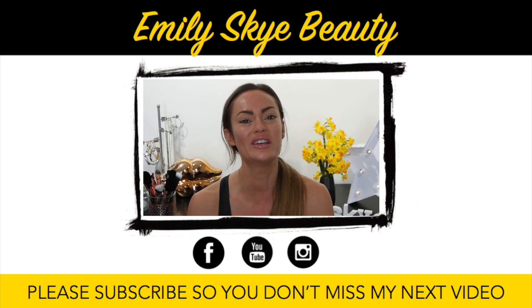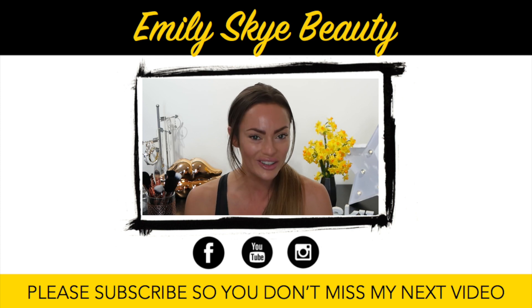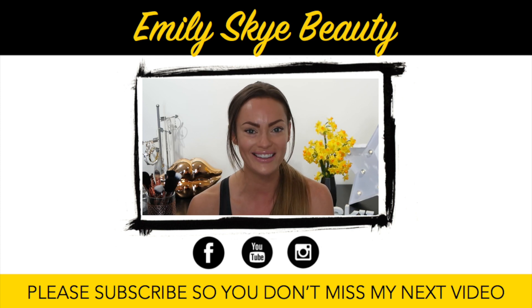So if you like this video, make sure you give it a thumbs up. Please subscribe to me on my channel here on YouTube and make sure you follow me on my Facebook and Instagram.